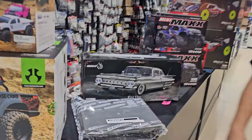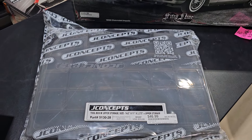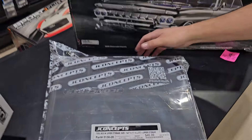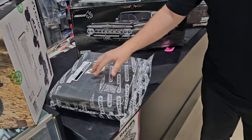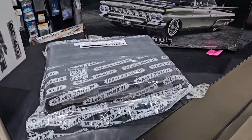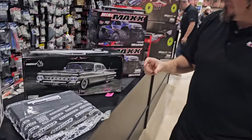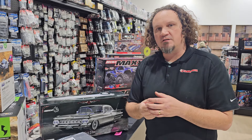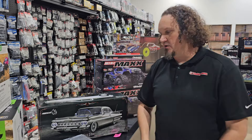This was pretty cool — the J Concepts toolbox. It's like the Plano Lock-Jaws except that J Concepts is making it now and it's quite a bit different. It's actually slightly taller, and it has these screws that hold in your dividers so they don't always come out all the time. Pretty cool.